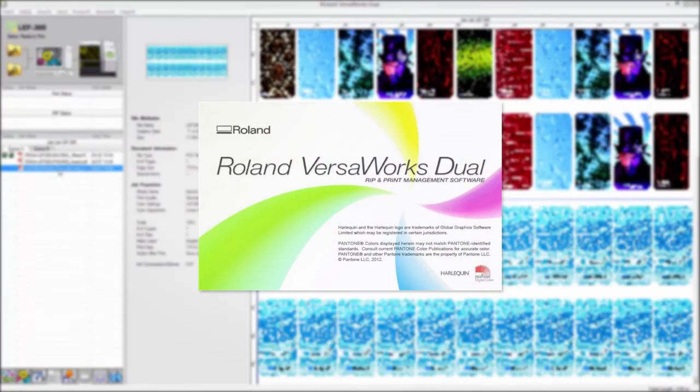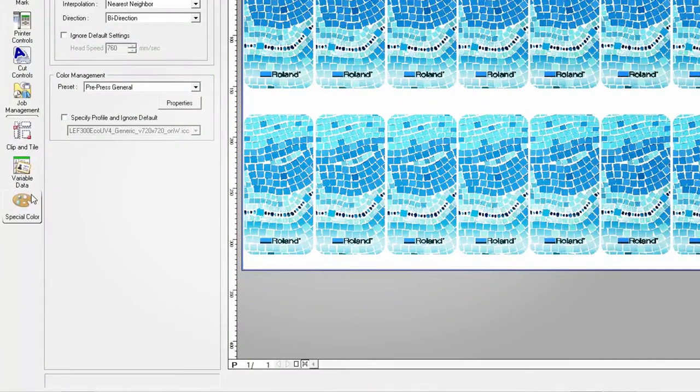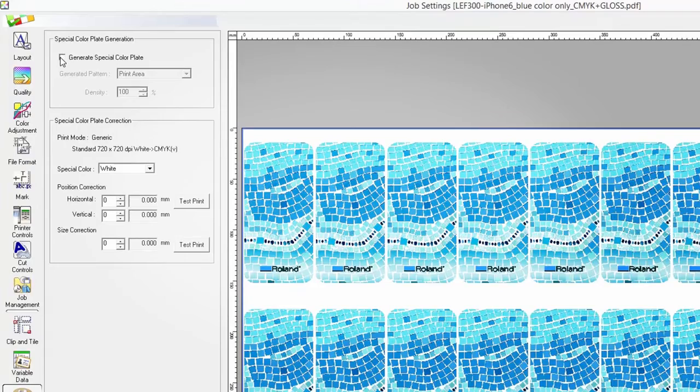The all-new included VersaWorks dual-RIP software easily handles transparencies and drop shadows, and gives you the ability to design for white ink and gloss effects directly from the RIP.